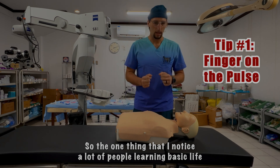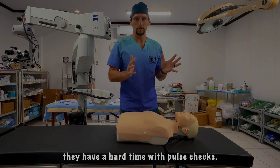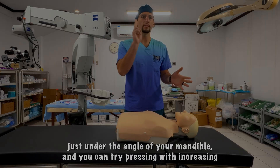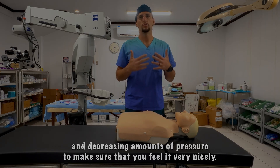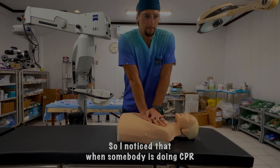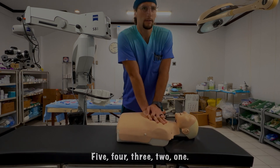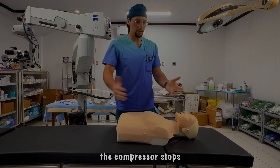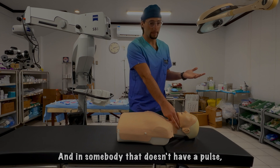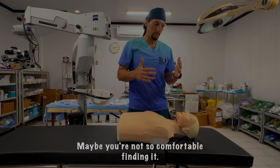One thing I notice a lot with people learning basic life support is they have a hard time with pulse checks. When someone is doing CPR and you're getting ready for the pulse check — counting down five, four, three, two, one — the compressor stops and somebody scrambles to find the pulse. In someone without a pulse, it's nerve-wracking to find the right spot, especially in a stressful situation where you may not be comfortable locating it.